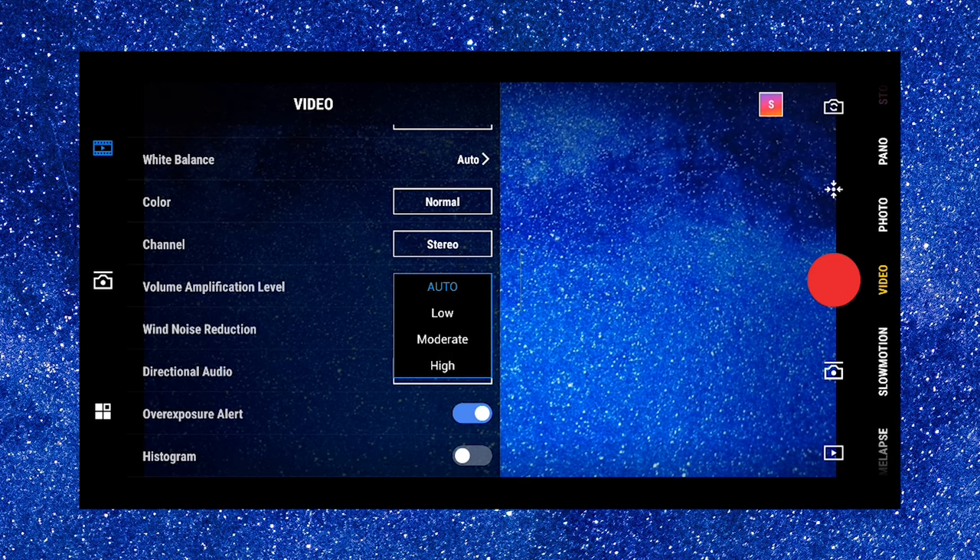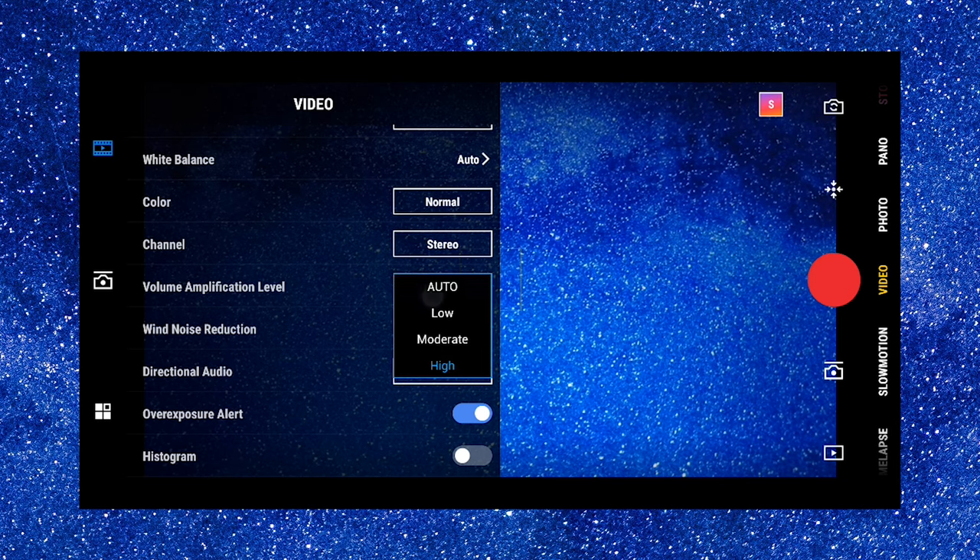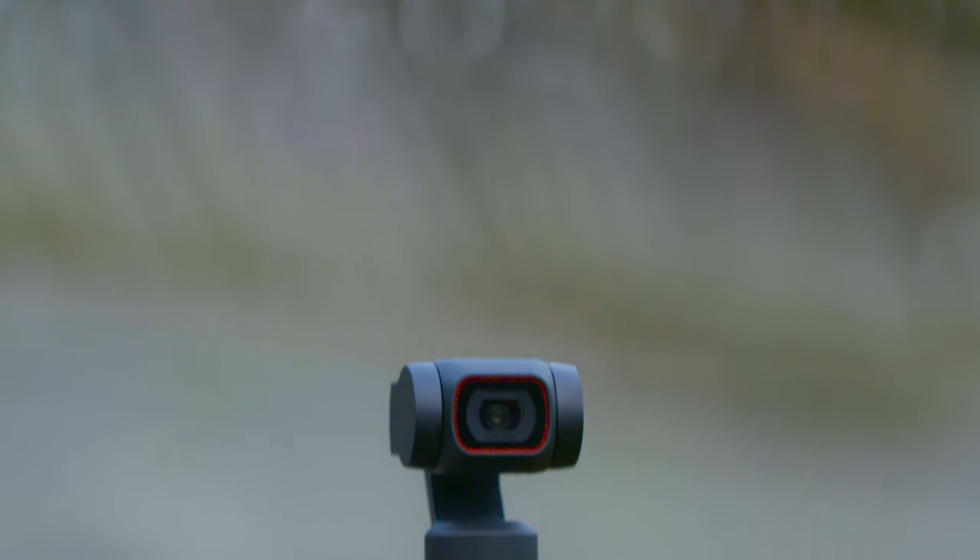With the Pocket 2, you can adjust your audio settings. Most of the time I shoot with my audio settings set to medium. That way I'm not going to peak and I'm not going to be too low — I'm going to get something in the middle and I think it sounds pretty decent in the end.